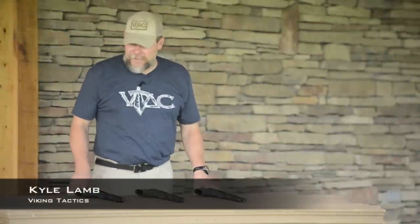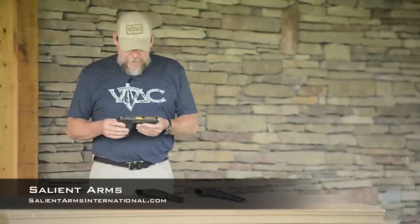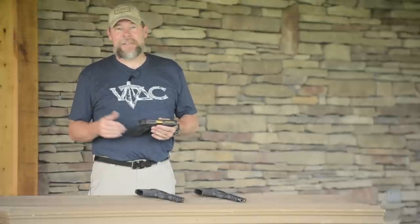Hey folks, I'm Kyle Lamb with Viking Tactics. I wanted to take a minute and talk you through some of the Salient Arms International guns. I get a lot of questions about the pistols that I use on the range and the pistols that I carry every day, so I wanted to run you through exactly what that is.